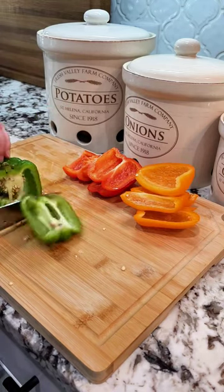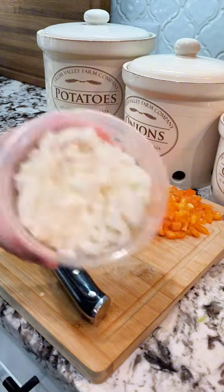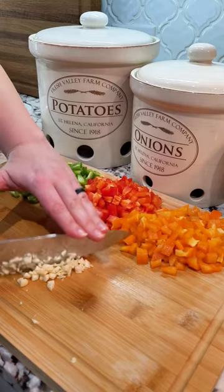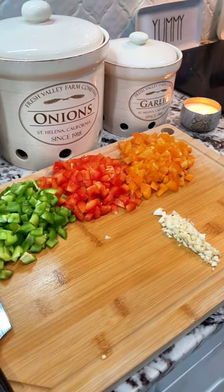We're going to start by chopping up three colored bell peppers. You can use all green if that's all you got, but you just want to chop them all the same size. We're going to chop up one onion and four garlic cloves. Take a minute and look how pretty this cutting board is — the little things in life, right?